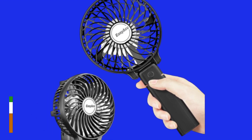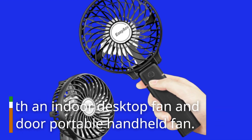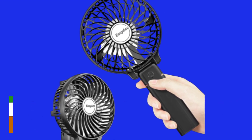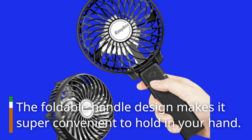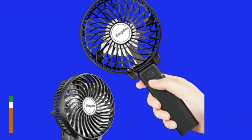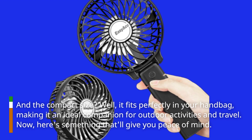And speaking of being on the move, this fan is a multi-purpose marvel. It's both an indoor desktop fan and an outdoor portable handheld fan. The foldable handle design makes it super convenient to hold in your hand. And the compact size? Well, it fits perfectly in your handbag, making it an ideal companion for outdoor activities and travel.